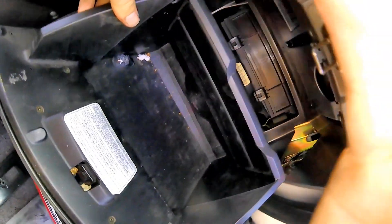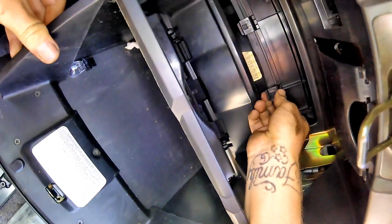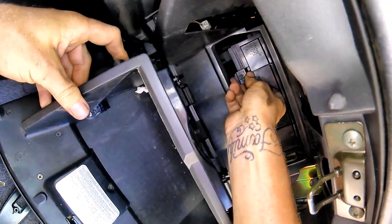Don't let it fall so it doesn't break. To get the cabin air filter door off, you have two tabs on the bottom portion of it. Pull up on those tabs, then pull down on the whole door and it should slide out very easily.